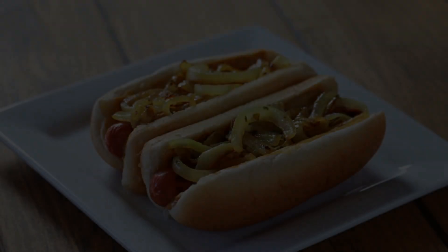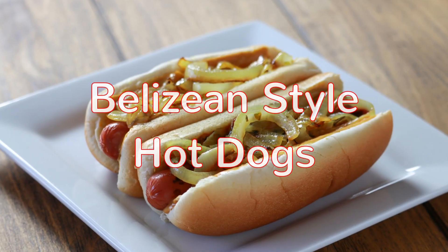Hey guys, welcome back to my channel. This is Sharani. Today I'm going to show you how to make Belizean style hot dogs.